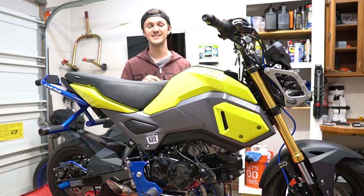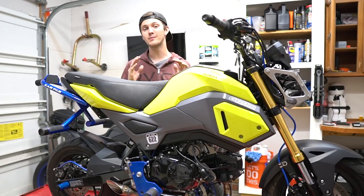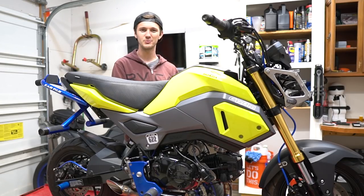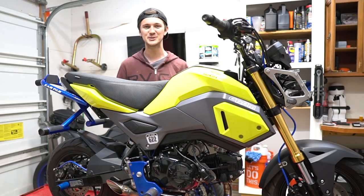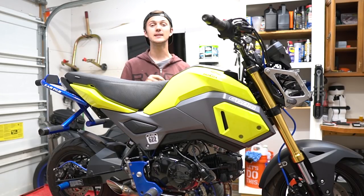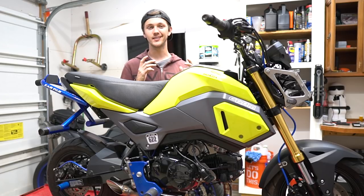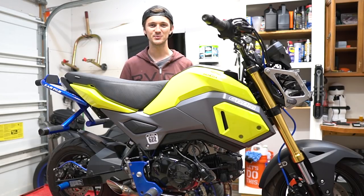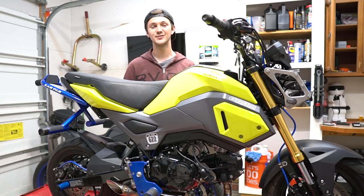Big shout out to Dinger Built for sending me over the parts — I definitely paid for them, I'm not trying to make it sound like it's sponsored. He's always helped me, and he FaceTimed me and showed me all the parts as he was making them, which was super cool. Big shout out to Dinger, and thank you for all the stickers. Big shout out to DH Motoring as well — thank you for the ECU work. I haven't seen anything from DH Motoring yet but I've heard so many good things, so I'm super excited to test that out. But yeah, that's pretty much it — I'll see you guys next week.